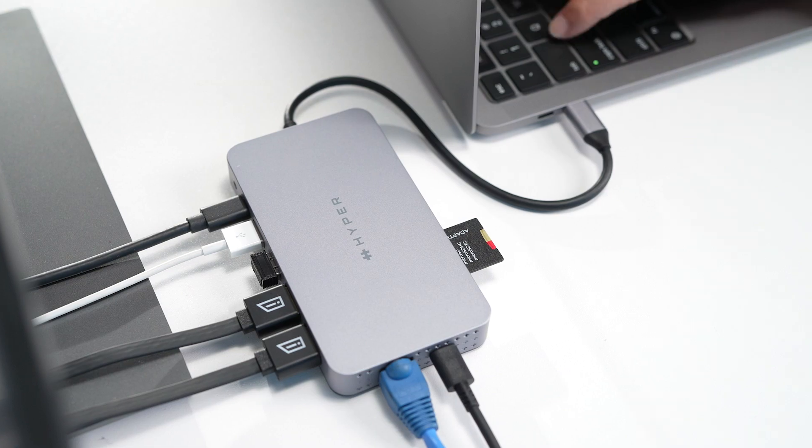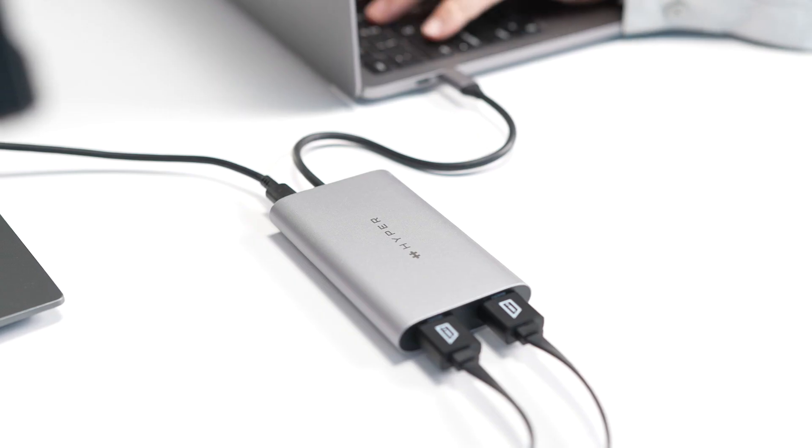That is why Hyper created the Hyperdrive Dual 4K HDMI 10-in-1 USB-C hub and the Hyperdrive Dual 4K 3-in-1 USB-C adapter for the M1 MacBook. With these new Hyperdrive solutions, you can get dual 4K extended monitor connectivity without the hassle of downloading drivers.